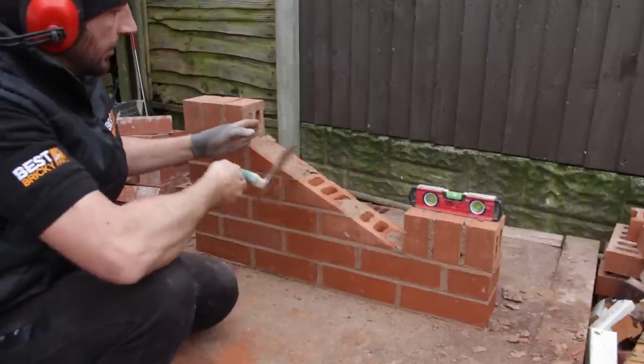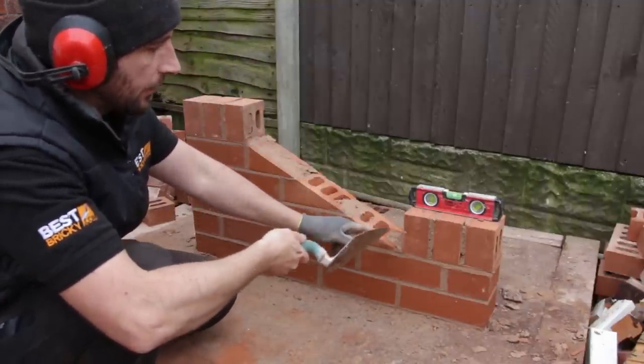Now we're going to put these in, but first I'm going to need to make the cuts here. I'm just going to work it off this brick.